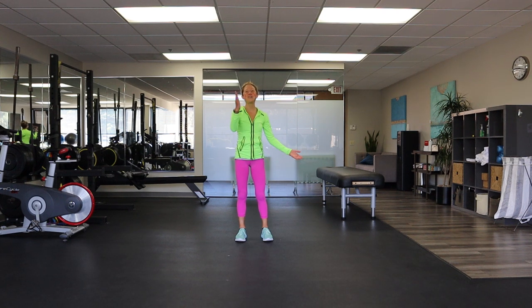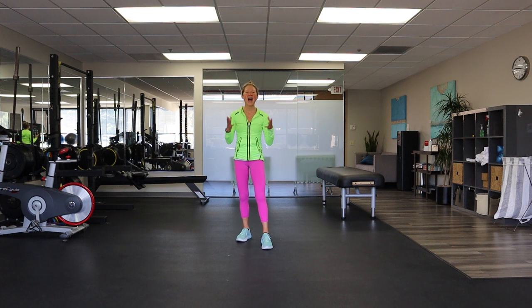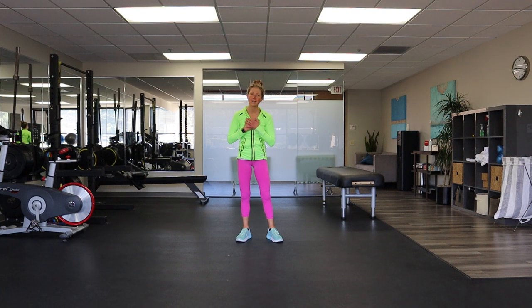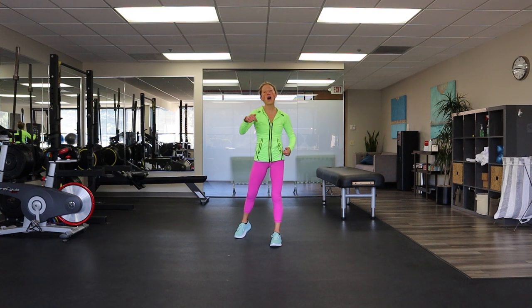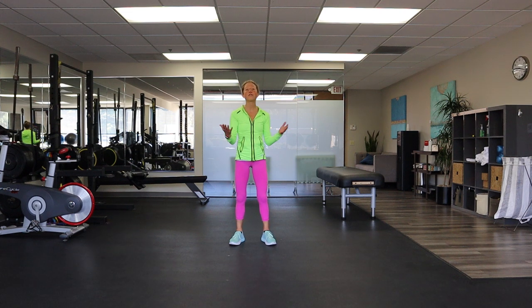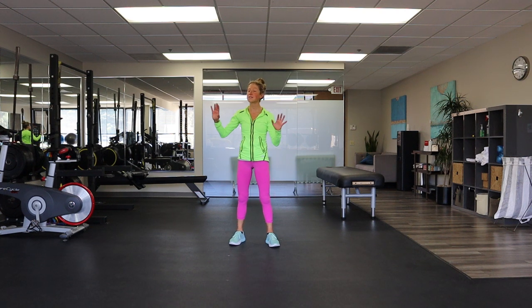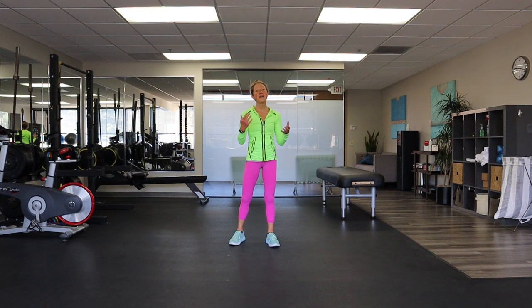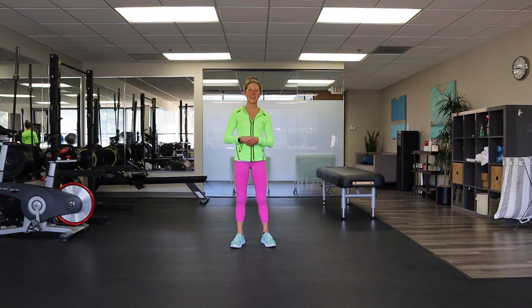Relax your arms — and you, my friend, have just completed an at-home cardio workout. I am so proud of you for being here and staying committed to your health and fitness. If you liked this cardio workout, make sure you hit the big thumbs up, leave me a comment below. If you enjoy and benefit from these YouTube videos, please consider donating to the channel to help us share movement medicine together for years to come. The link is in the description box below. Thank you so much for being here, my friend, and I'll see you again soon at carolinejordanfitness.com.